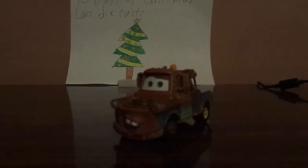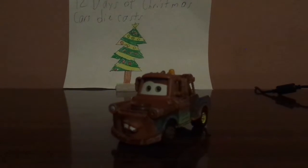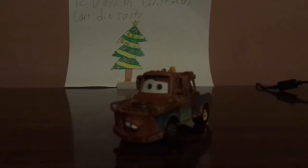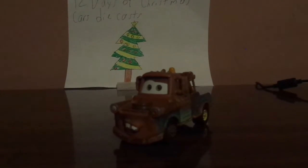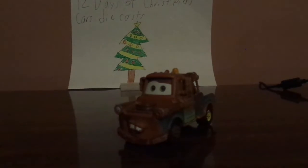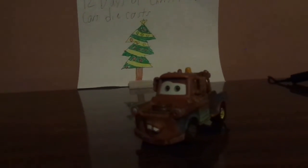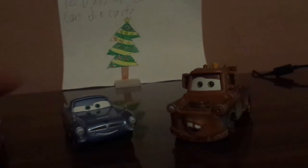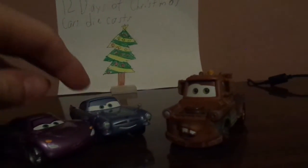In Cars 2, he attended the World Grand Prix with Lightning McQueen as part of his pit crew, but then he got sidetracked with international espionage, and met Finn McMissile and Holly Shiftwell.